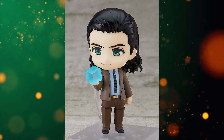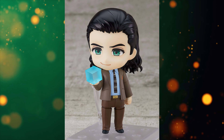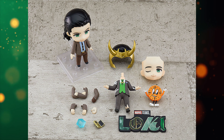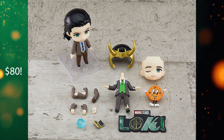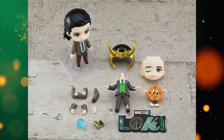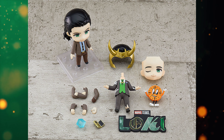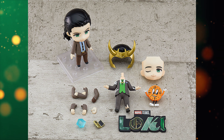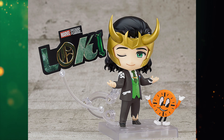We're going to talk about a key issue with Nendoroid pricing right now and just what you get for what you pay for. This is the DX edition of Nendoroid Loki from the Disney Plus show, and it costs 8,800 yen — roughly $80 USD. Here's what it comes with: the figure, two face plates, an interchangeable horn hair plate, a separate President Loki body, some arms and hands, two other accessories, and a Marvel Studios Loki logo plate.